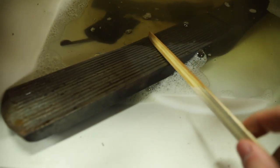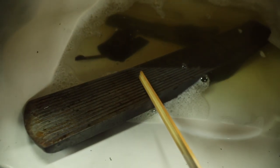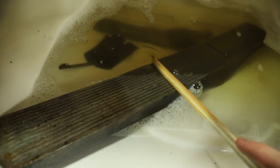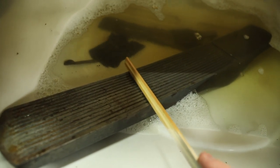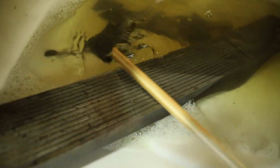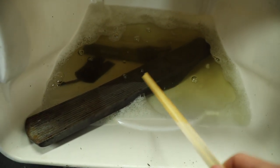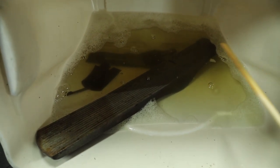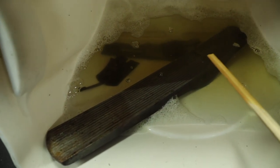Already you can see the distinct line from the part that's been in the Evapo-Rust and the part that's out. When I first put it in, it was touching here and since it's dried it's still been working all the way up. I think it's pretty cool to see that line — eventually when I flip it around it should all even out. I'm keeping track on my phone of how long it's been in so that when I flip it over I get the same amount of time on both sides.